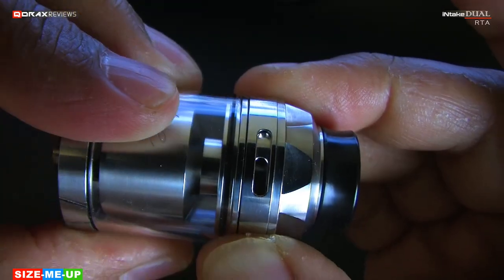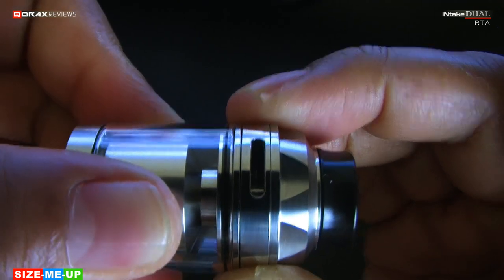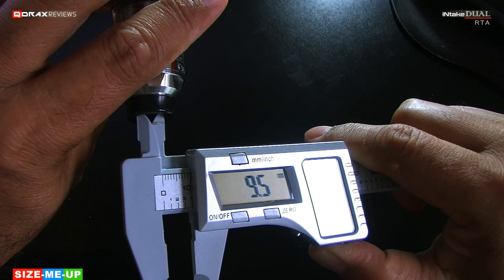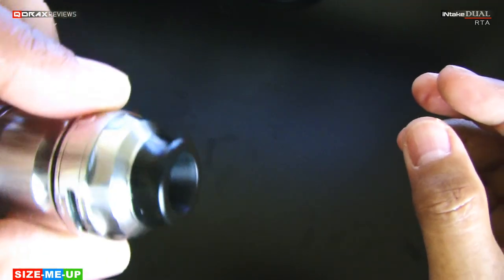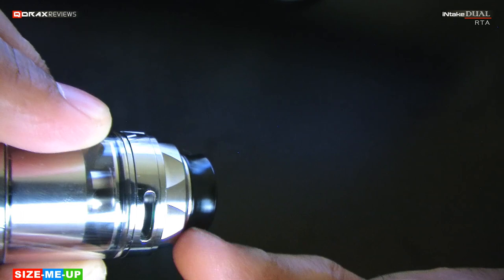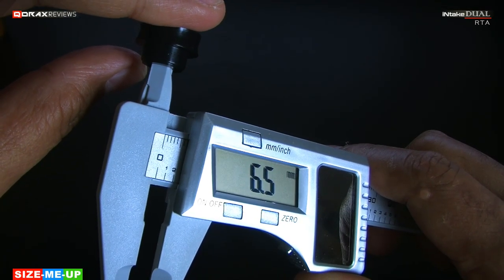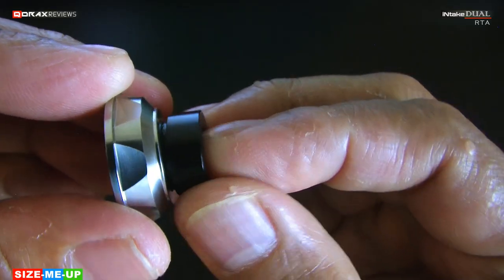Massive airflow slits — these are 10mm by 2mm, two of them on opposite sides, and the AFC ring stops at both ends. I like that. An extremely wide 810 drip tip, over 10mm open internally and about 17mm externally. This is thick but has a slight concaveness in the middle. The drip tip's actual inlet is not that wide though — it is just 6.5mm bore, and yes it is a standard 810 mouthpiece which can be swapped with any other 810 drip tip of your preference.